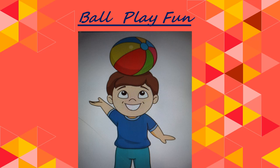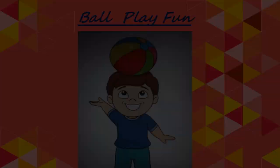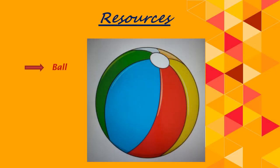Ball play fun! The resources required are very simple — only a ball, a kind of beach ball which is light in weight.